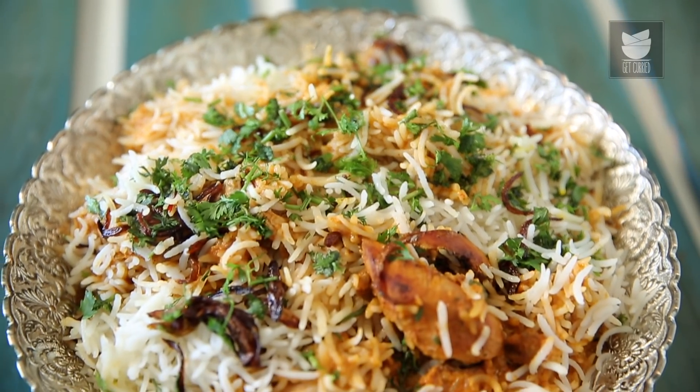Hi, this is Smita Dev and welcome to Get Curried. When we talk of an Indian Chicken Curry, normally the Butter Chicken is on top of the list. And when it comes to Rice, everybody relishes the Biryani. So today I thought let's amalgamate both these recipes and make a Butter Chicken Biryani.